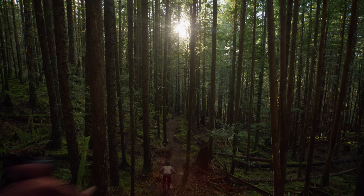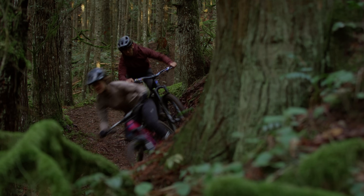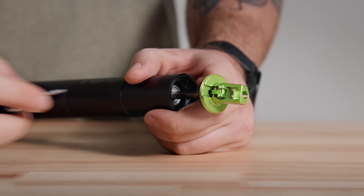It doesn't matter if you ride an extra small or double extra large, the V3 is the longest, lightest, most reliable dropper for you. And if you do have to rebuild it, you can do it at home using just a multi-tool.